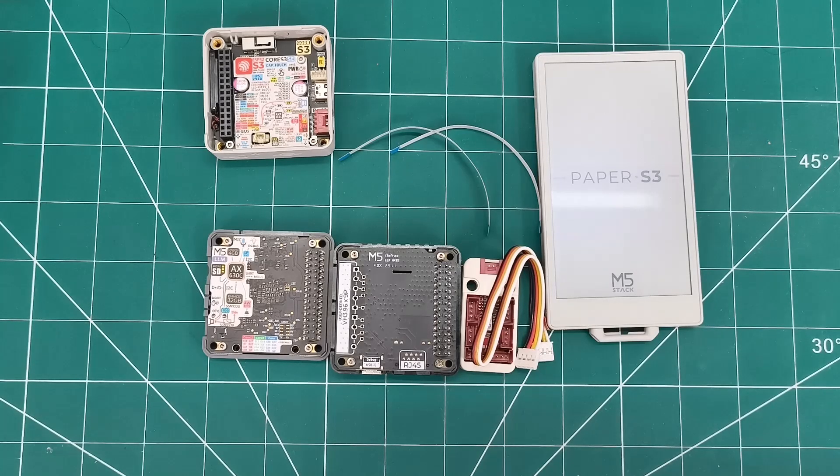And there you have it — five incredible M5 Stack products showcasing the latest in IoT and AI development. From the versatile Core S3 SE to the groundbreaking offline LLM module and beautiful Paper S3 display, these offer endless possibilities for makers and developers. I'm excited to integrate these with my existing collection.